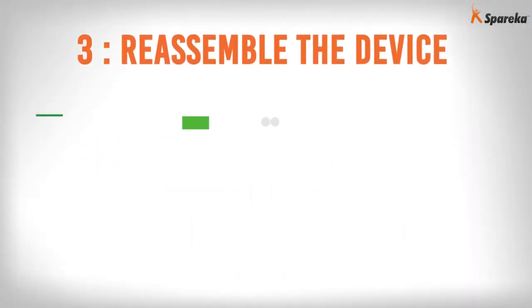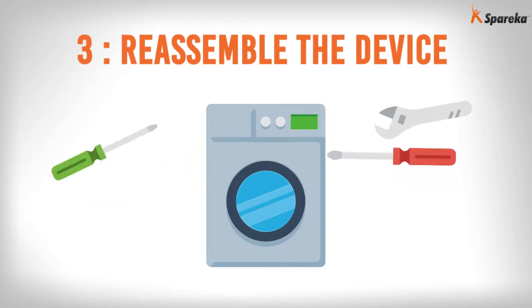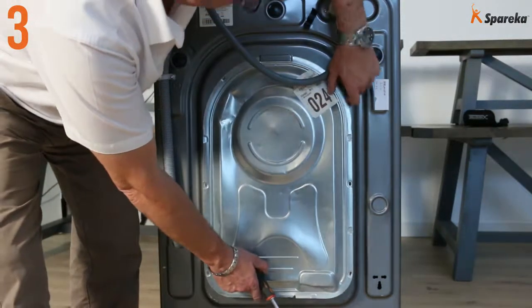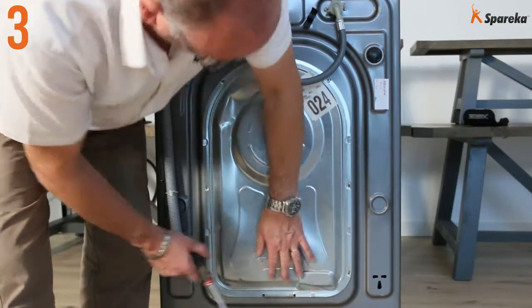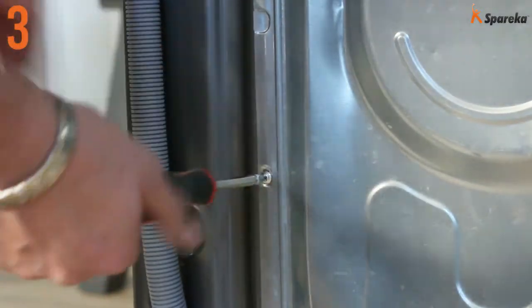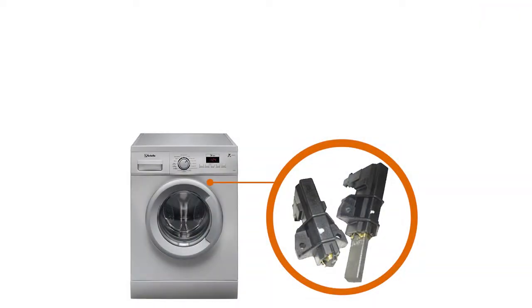Step 3: Reassemble the device. You can now fit the panel back on and reconnect the power supply to the washing machine. That's how you replace the carbon brushes on your washing machine.